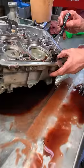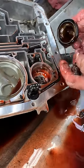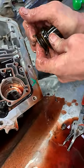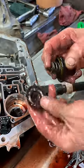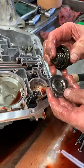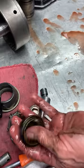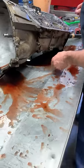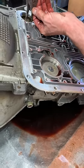This right here is your 2-3 accumulator. Right here you have a spring and a piston down in here. When it shifts into third gear, it physically pushes on the back of this piston and softens the shift up. You can stack three or four pennies in there to firm third gear up a little bit — it helps out quite a bit. Or you can get a shift kit, which gives you a stronger spring and a spacer that goes on top to shorten the piston travel.